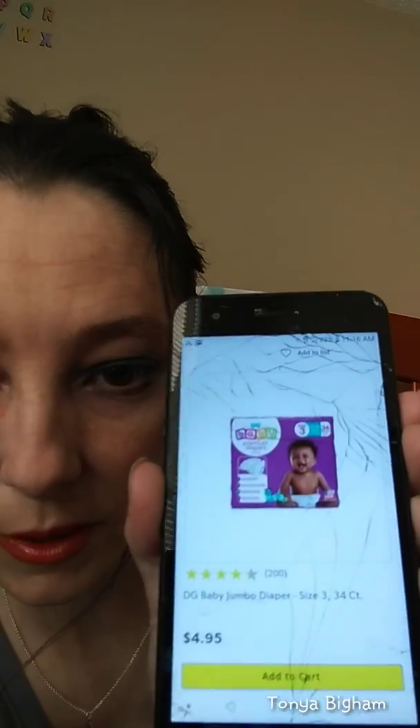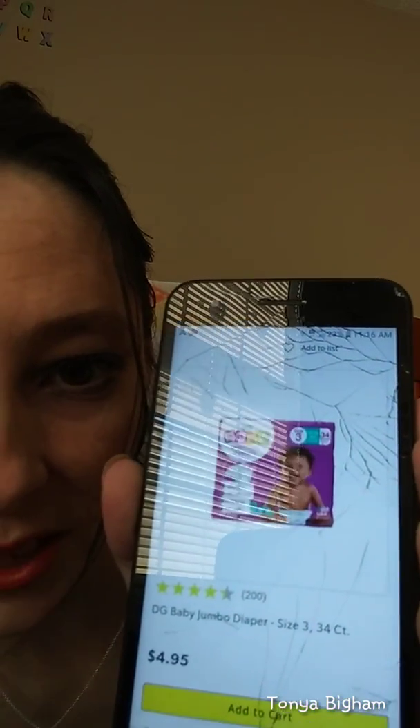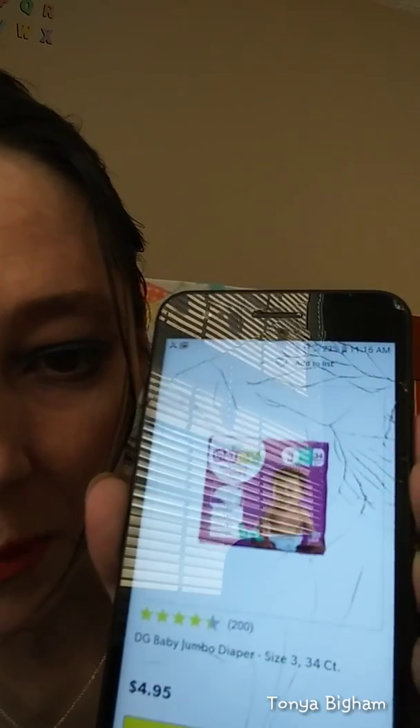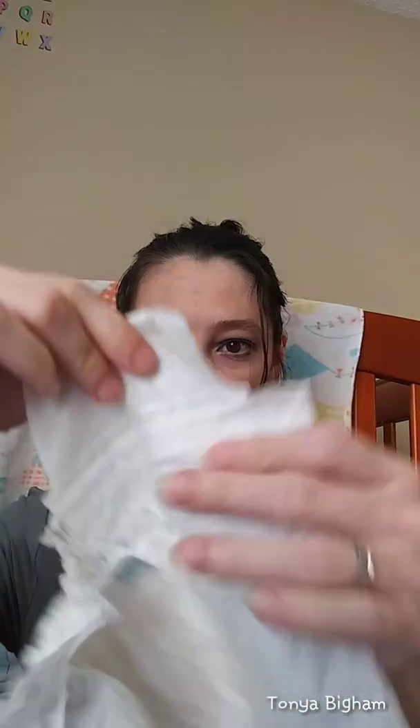On the website it's showing that you get a 34-pack of size 3s for $4.95, but as you can see I have the 24-pack and I'm pretty sure that these cost $4.95 as well. It's a little unclear — the site says 34 diapers for $4.95 but I'm pretty sure that's the price I paid for 24 diapers. You get four and a half stars. Another reviewer said that around the leg elastic parts she believes they could use more elastic.